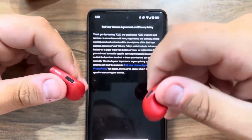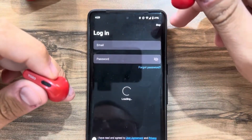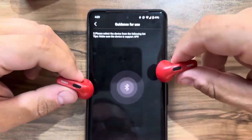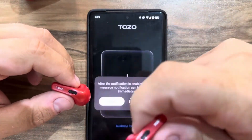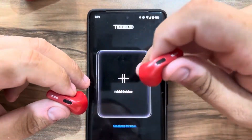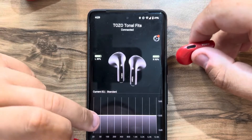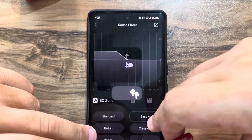Now I'm going to open the app and take a look. Let's check the app — add the device — TOZO Tonal Fits. We have the equalizer here; we can add more bass.